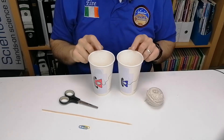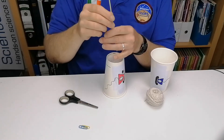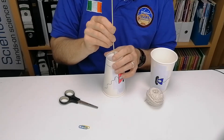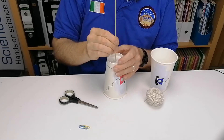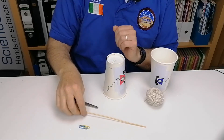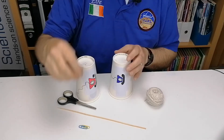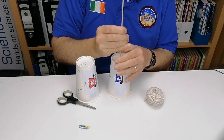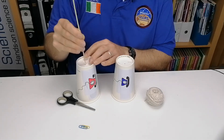To do this activity, take one of the coffee cups, turn it upside down, take the skewer and pop a hole through the bottom of it. You could use scissors to do this, but you might make too big a hole — you don't really want too big a hole. Do the same for the center of the other one. Pop a hole in the middle and just widen it out with the skewer so you can get the thread through.